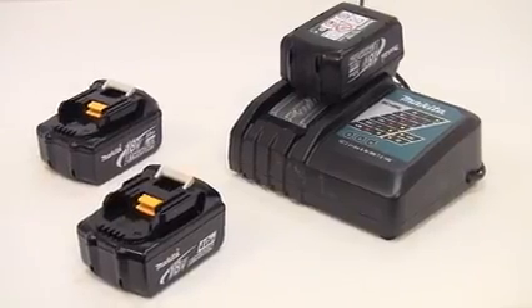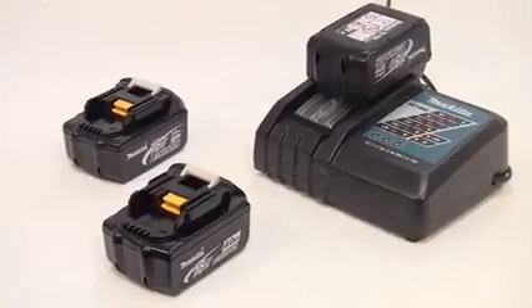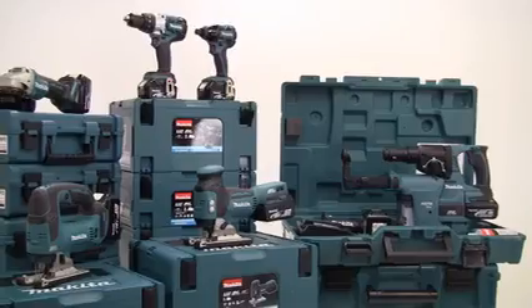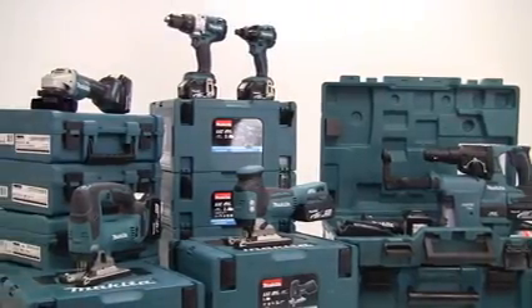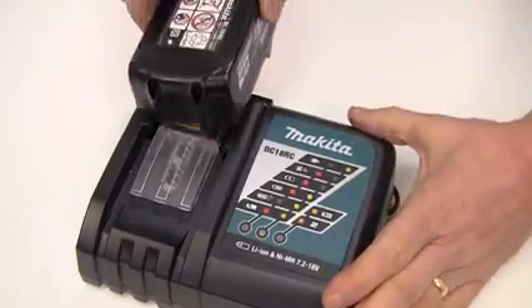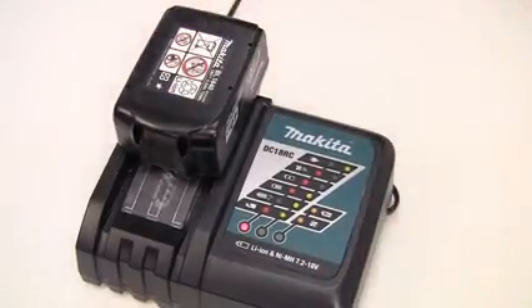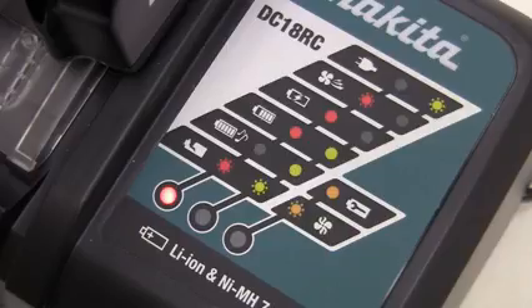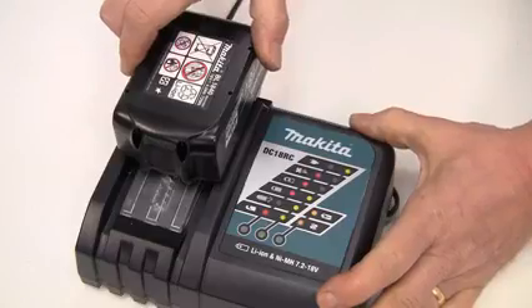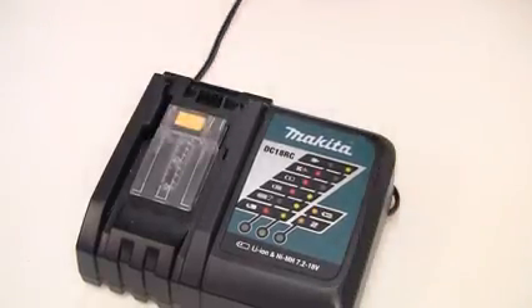The brushless motor range runs on any of your existing 18V lithium-ion 3, 4 or 5Ah batteries. It's just part of the range of 100-plus products that can be used with a single battery. These lithium-ion batteries will charge from empty in between 22 and 45 minutes, depending on the amperage. But remember that thanks to its efficiencies, you can have up to two times the life between charges with a brushless motor.